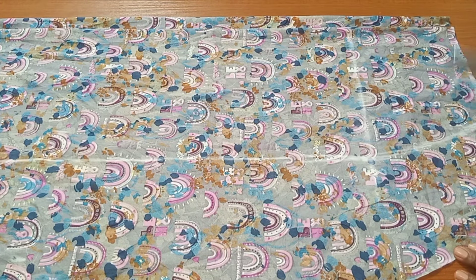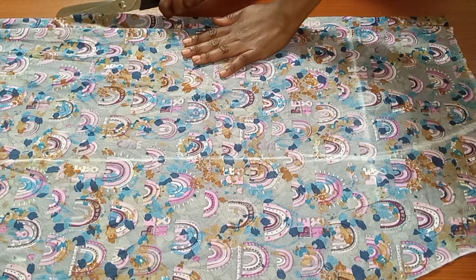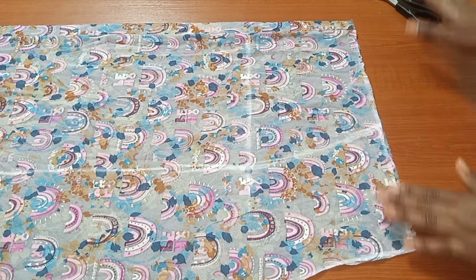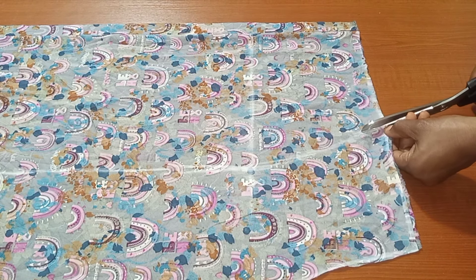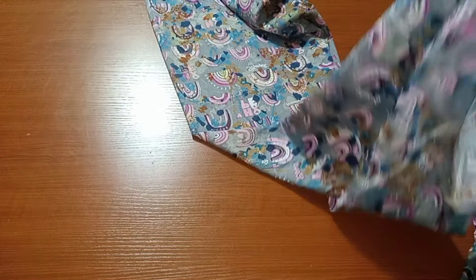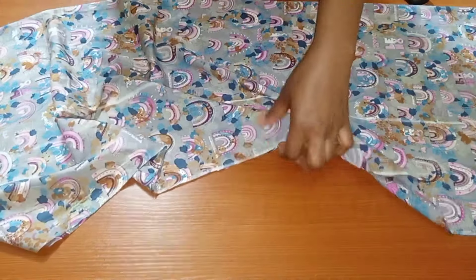I'm done cutting. Now go ahead and open the zipper allowance. At the waistline, I'll go ahead and notch that part — I'll be showing you why I notch this part. I'll notch it up to 0.75 inch. Then I'll remove the excess sides and the pins I used to hold the front part so we can start sewing.